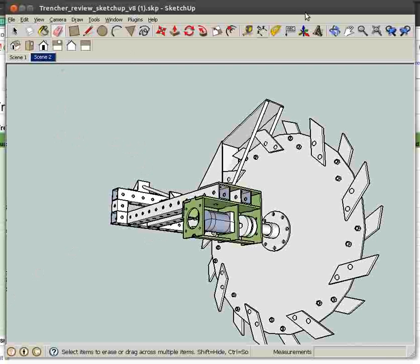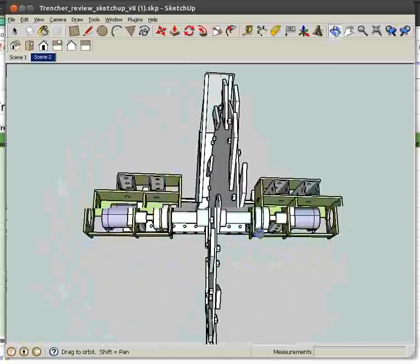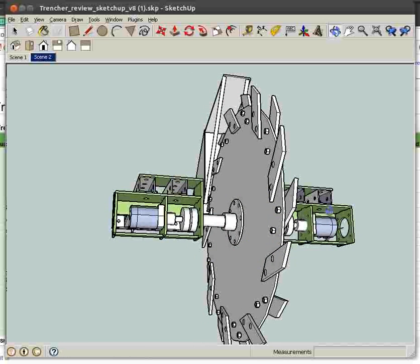Here we have the trencher, so let's go over some of the main design features. We have dual drive with two universal rotors, one on each side.